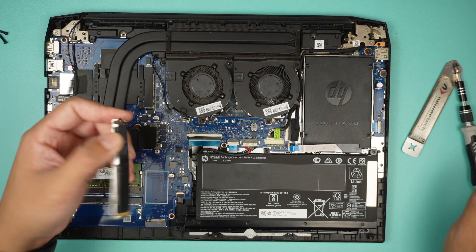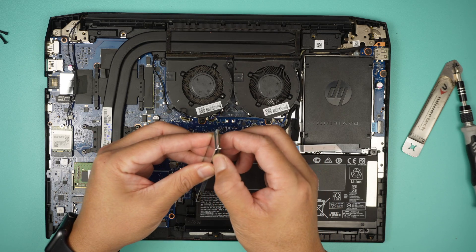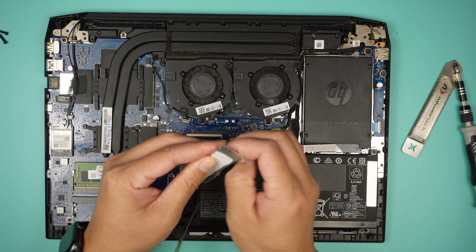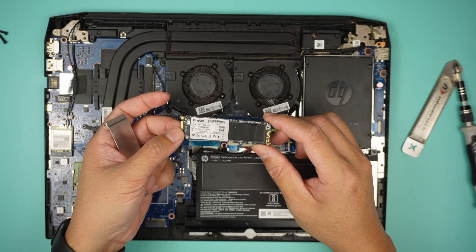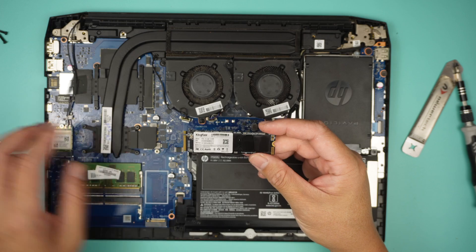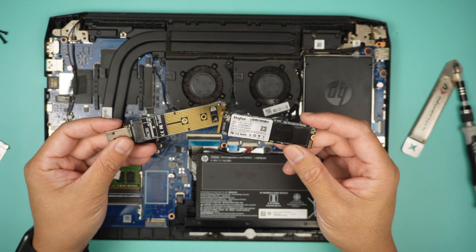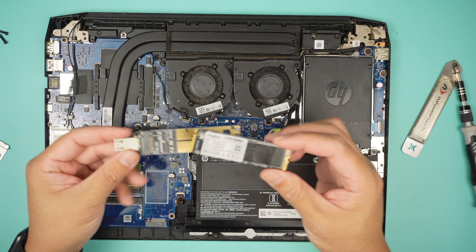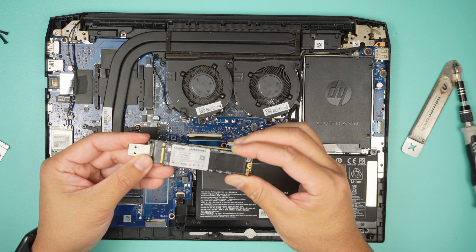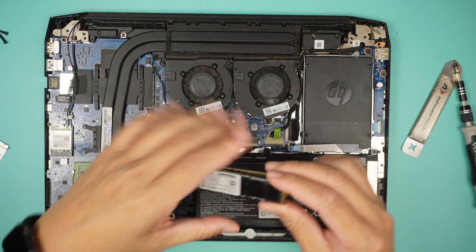Now we need to remove and replace. This is a 512 gigabyte KingFast M.2 SSD. If you're trying to recover the data, you need to buy one of these USB M.2 adapters — I'll link it in the description below where you can get it from Amazon or eBay, most likely eBay.